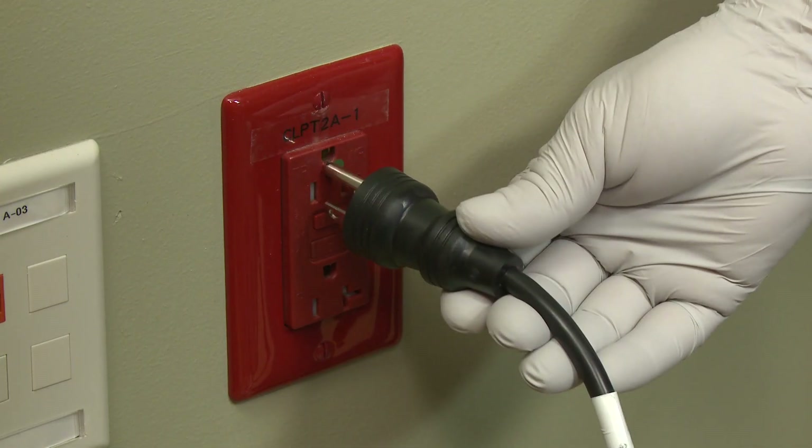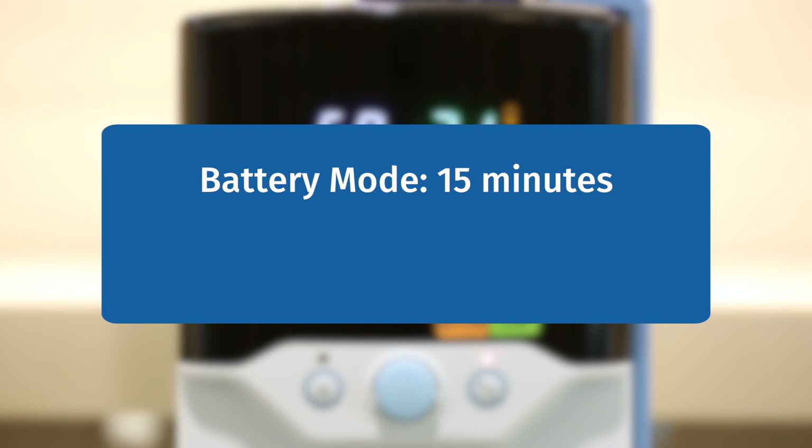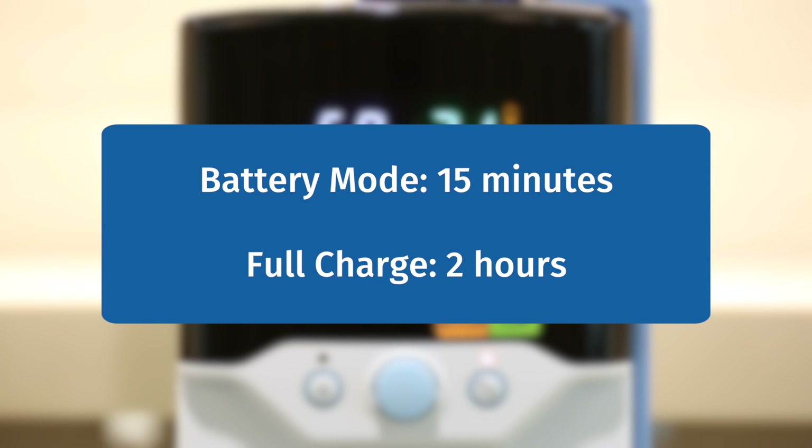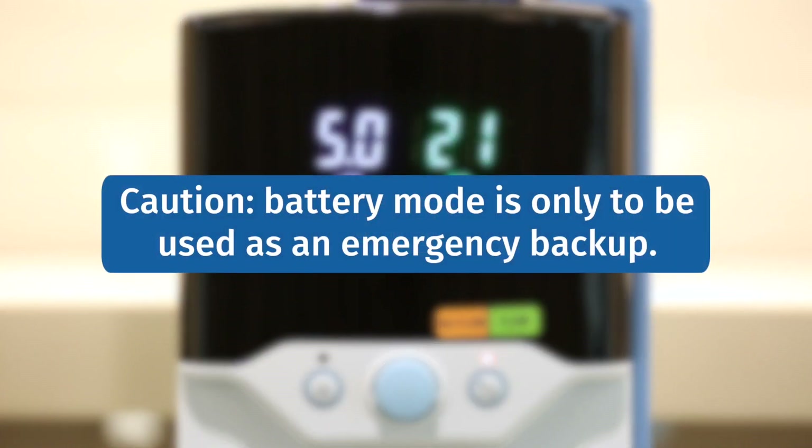If we disconnect the power cord from the wall, the unit goes into battery mode. At this point, the heater and pump will shut down; however, you will still be able to control the blender and flow meter as flow will still be delivered to the patient. The unit will remain in battery mode for at least 15 minutes if fully charged. It takes approximately two hours for the battery to fully charge. If the battery icon is illuminated during operation, that means the battery is charging; when it disappears, it is fully charged. This mode is not meant for transport, but only for emergency backup.